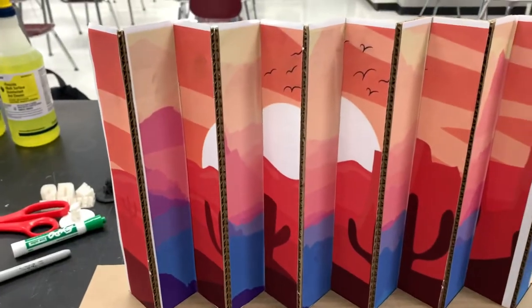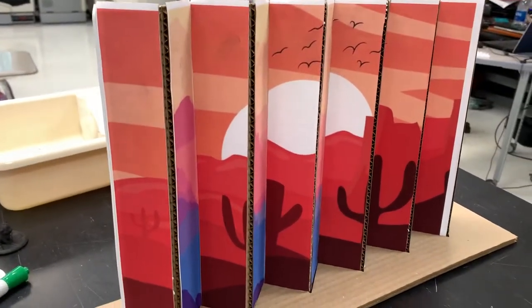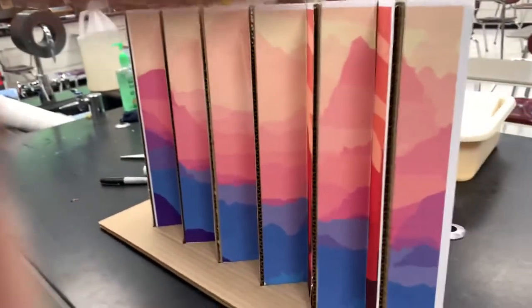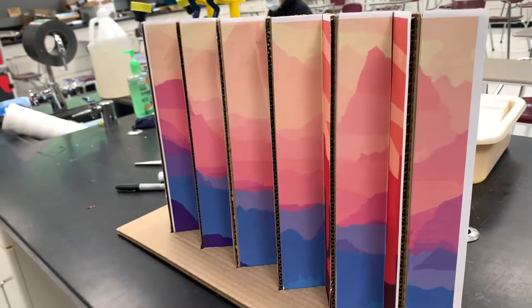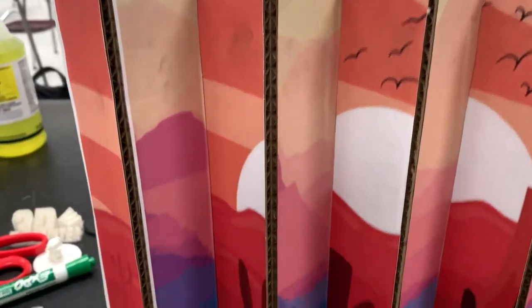Then using the laser cutter, I cut strips of two different square pictures. We had the warm one, which was 12 by 12, and we had the cool, more landscape view, also 12 by 12. I put that on the laser cutter and cut out strips that were all even.